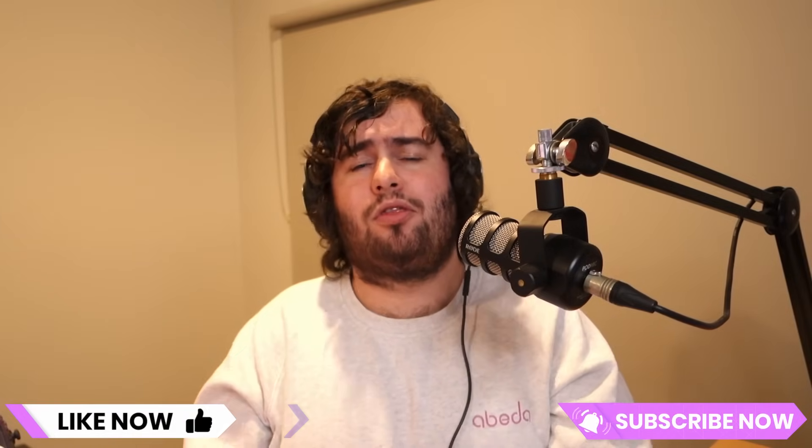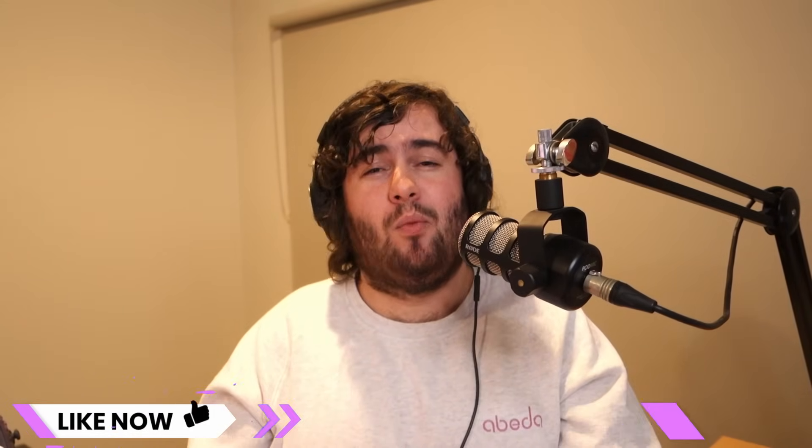Thanks for watching guys, I hope you found this video helpful. If you did, don't forget to like and subscribe. Let me know your thoughts on the Support for PLA filament in the comments down below and whether you've used it yourself. And as always, happy printing.